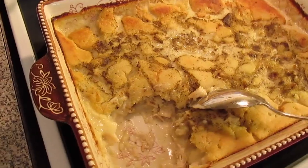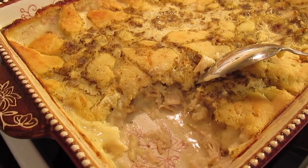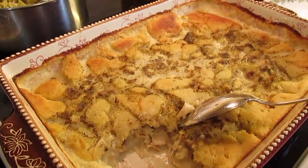You can serve it with anything — a salad, mashed potatoes, a vegetable, whatever you want. But there you have it: chicken and dumpling casserole.